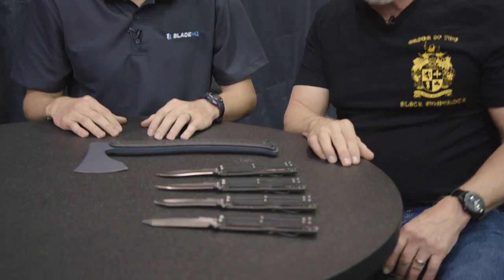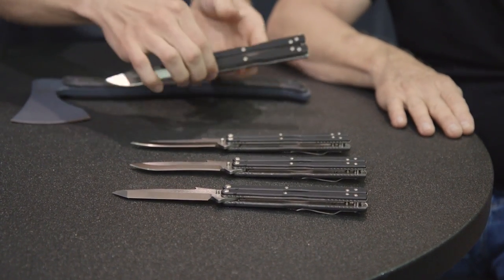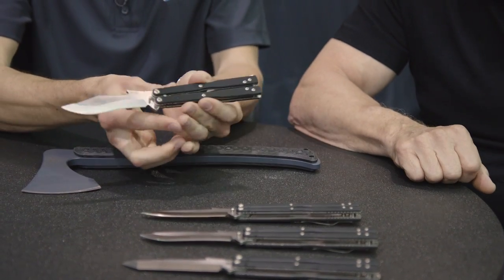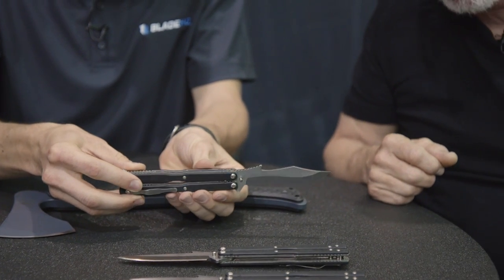Let's start with the new balisong. This is the year of the balisong for Emerson Knives. As many of you know, I have a history that goes all the way back 30 or so years with balisongs. It was actually the reason that I started making knives — the first knife I ever made was a balisong. Then we got going with all the other knives, and it's been on the back burner, but everything kind of came together and we decided to make some balisongs finally, and here they are.